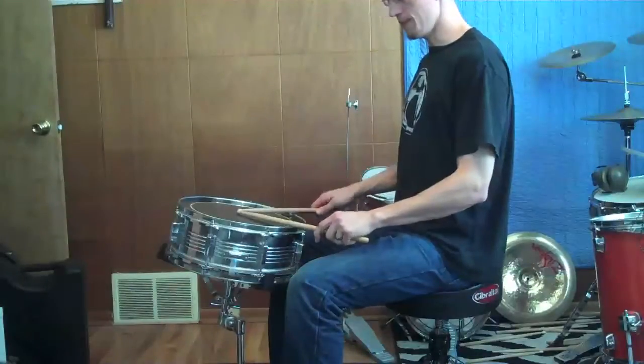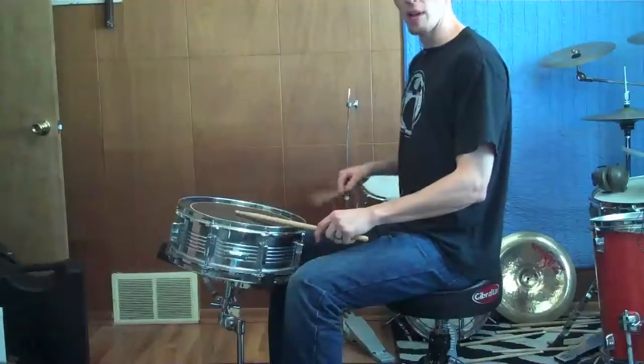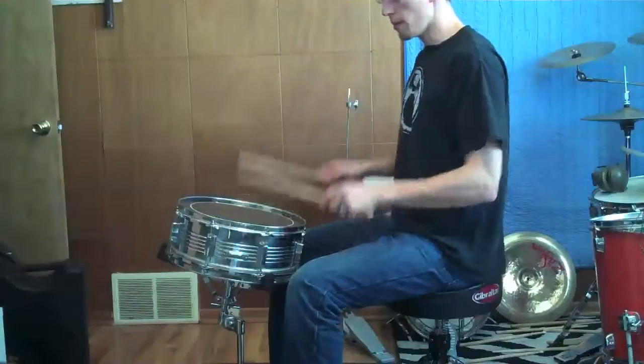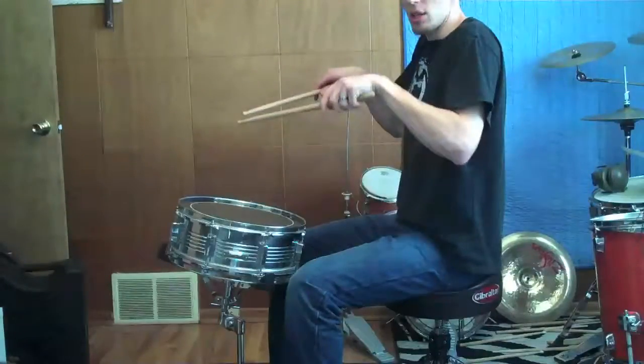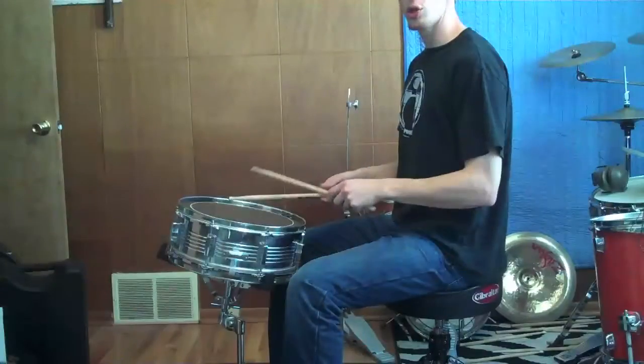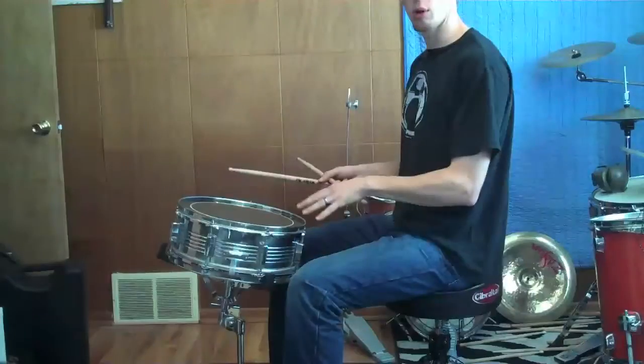When I play a rim shot, my hand clears my leg. I'm not having to get out of the way of my leg in some crazy manner in order to hit a rim shot, and I'm not having to lift my arms up unnaturally to get to the snare drum head. So in every aspect, this is probably about exactly where I need this snare drum.